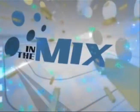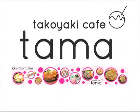In The Mix is presented by Tomo Takoyaki Cafe, located in between Guam Reef and Weston Hotel in Tumon. Call them today at 648-TOMO.